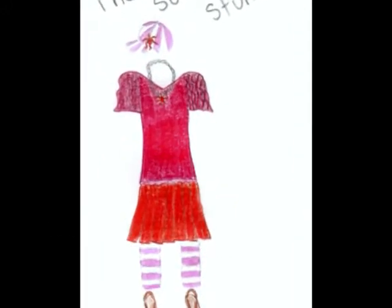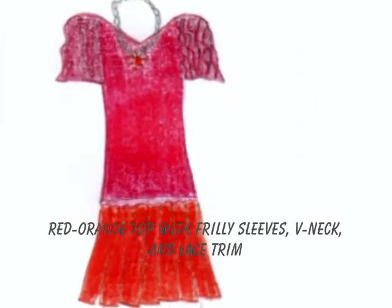It starts off with a simple red-orange top with frilly sleeves, a v-neck, and a lace trim.